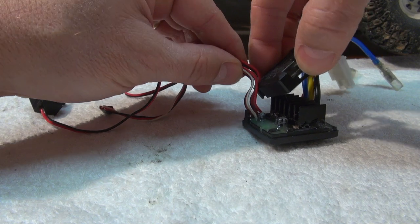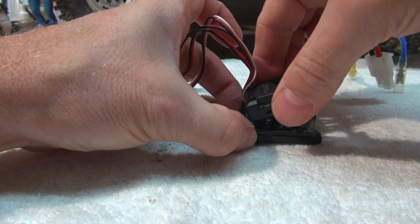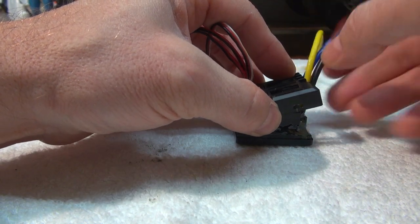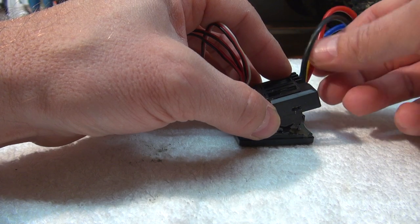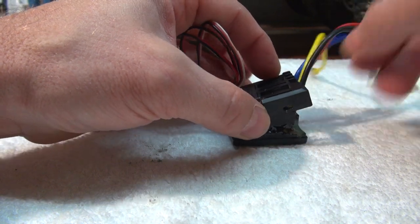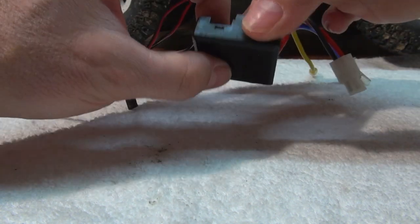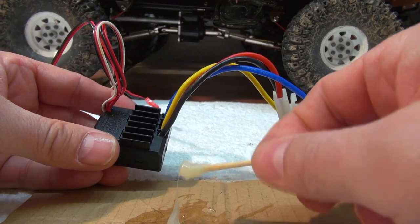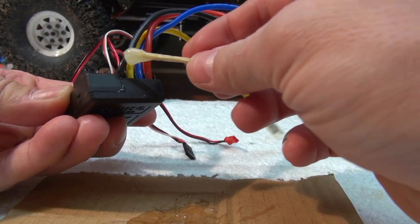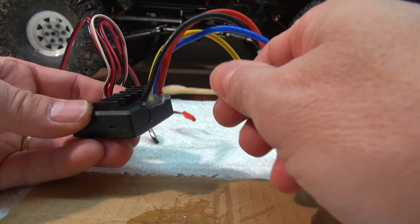After everything is well covered, I close the upper cover and put the parts together. As a last step, I apply a bit of glue on the cable connections to be sure no water can get inside along the cables.